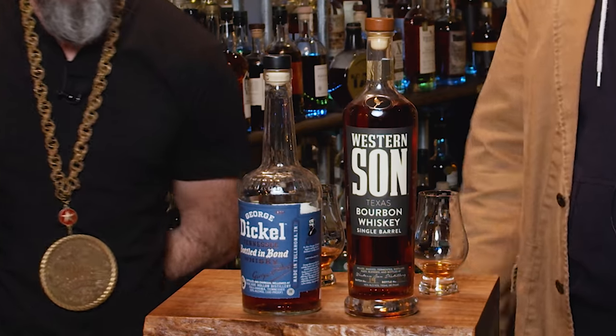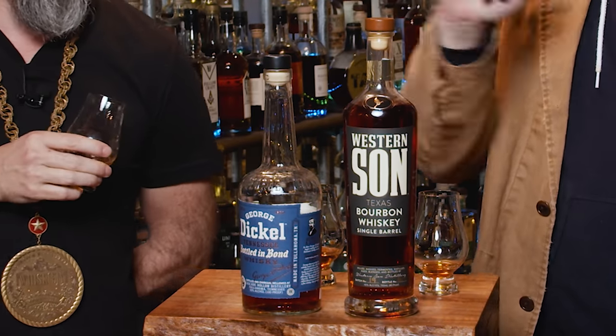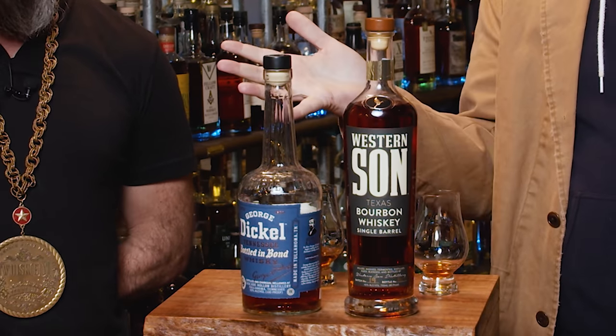Even though we've gone through like a thousand or two thousand whiskeys and we make whiskey and are around it constantly, every once in a while you try something and you just have to sit down and shut up because it's great. Neither one of these are quite that good — but they're both good whiskeys. Between the two I like the Western Sons better than the George Dickel. Here's to fighting, stealing, and drinking — if you fight, fight for a friend; if you steal, steal for yourself; and if you drink, may you drink with us.